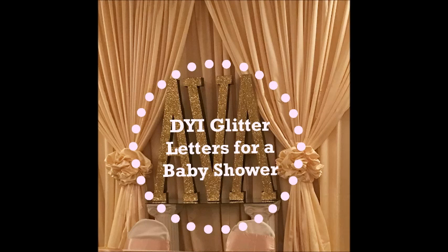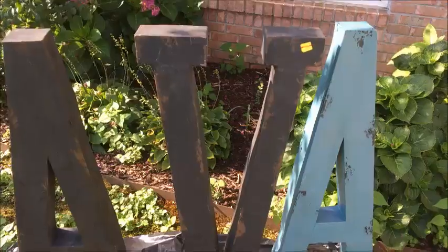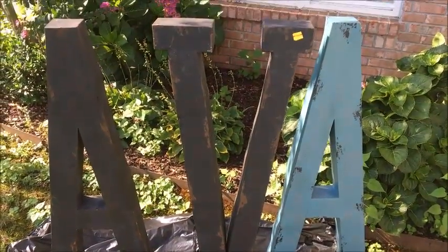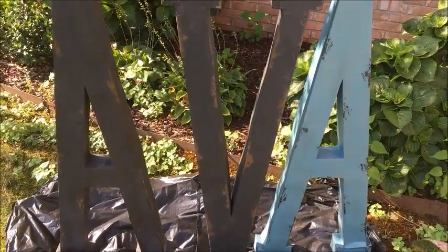Hi everyone, it's Melanie and I am back with a DIY on how to create large or oversized glitter letters for a baby shower. For the shower I wanted some huge letters but I didn't want to do the block letters that you see all over Pinterest and Google and the internet. I wanted to do something unique and different.